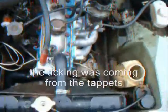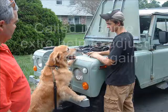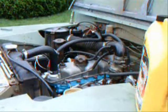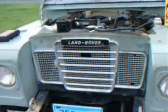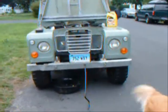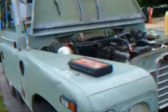But it's sounding pretty good. I don't know where that ticking is coming from, but all right, hold on. Oh, wonderful.